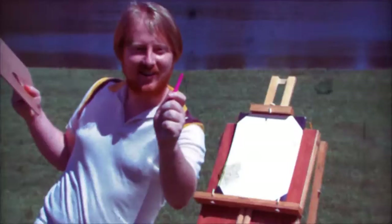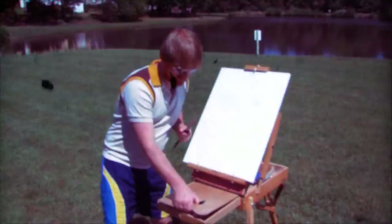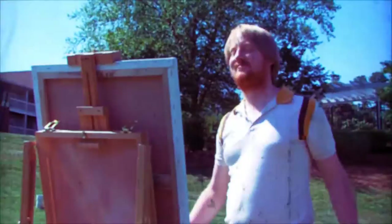So now you are ready to create — but with what media shall you work? Bold oils and more? Pastels? Acrylics? Great choice!